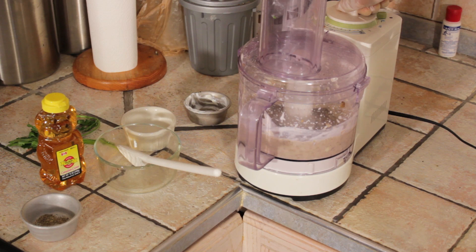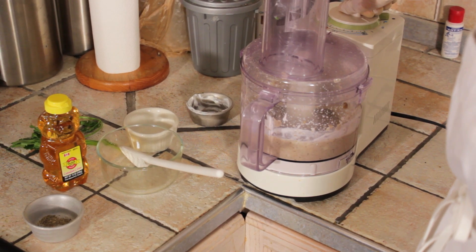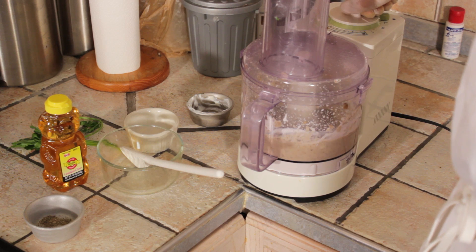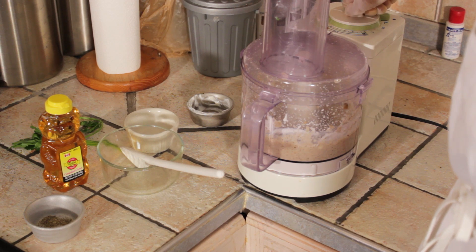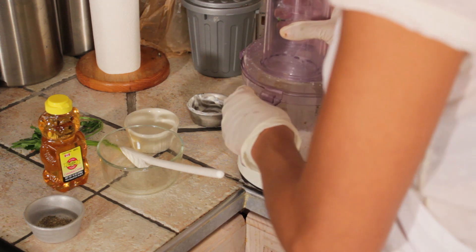As you see — looking good. That's about good. In a few seconds I'm going to scrape down the sides and add a couple more ingredients.